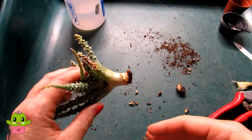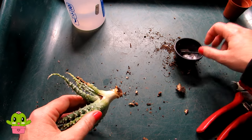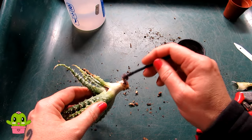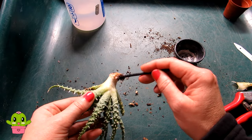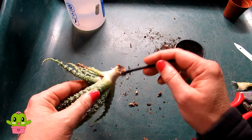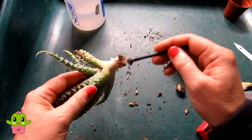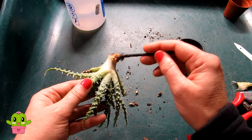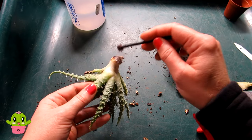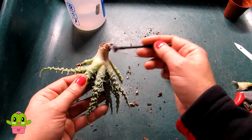I'm just going to let that rubbing alcohol dry. Now that it's dried, I'm just going to dust a little bit of diatomaceous earth onto it — just a sprinkling. Diatomaceous earth helps to keep any pests away. I find it's quite handy to sprinkle on the plants — just a very tiny amount, a very light dusting, as if you're just powdering your face.